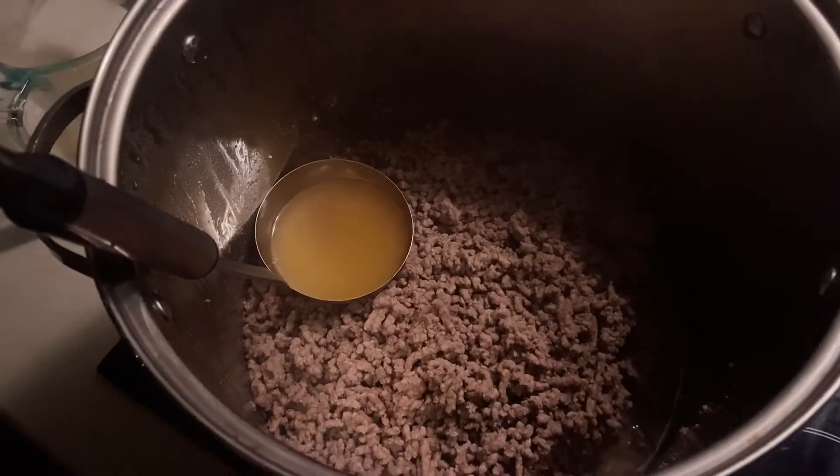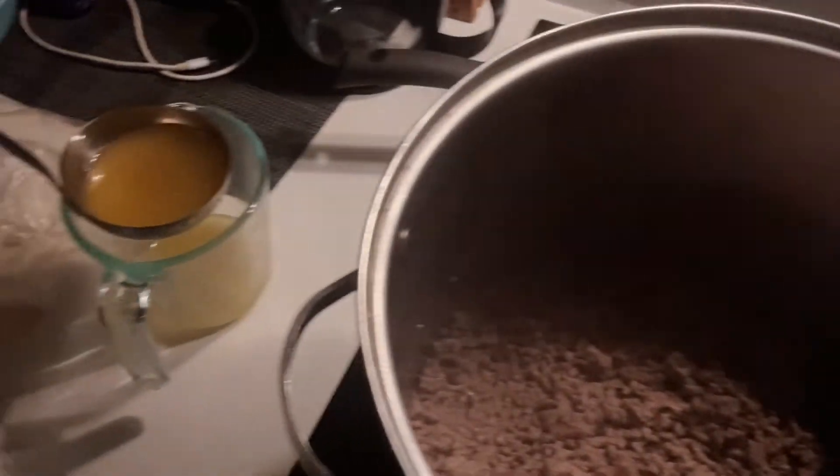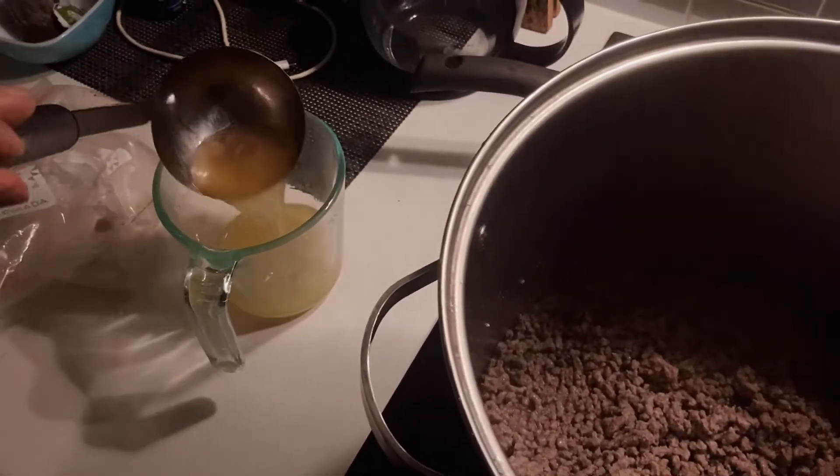Before we get into the candle making, let's collect our beef fat. How I do this is when my family and I do eat beef, especially ground beef, we will cook it off without seasoning it — no salt, pepper, no mirepoix, which is your onion, celery, and carrot mixture. None of that. Just cook the meat itself and then drain everything out into a Pyrex cup or a ball jar.